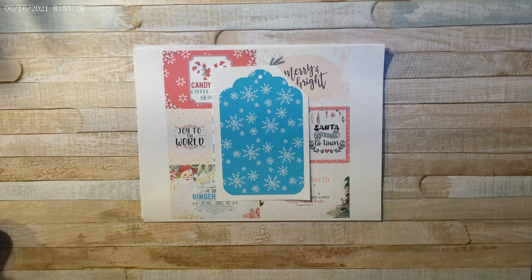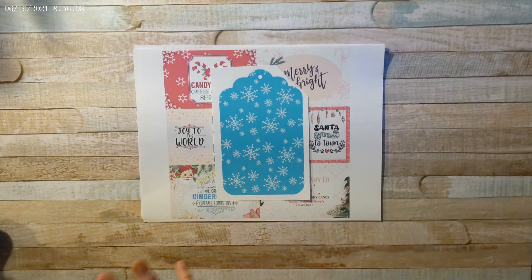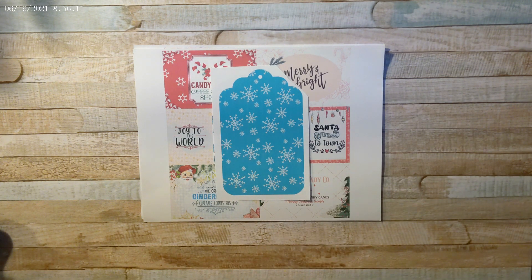She also creates logos, and I'm going to show you the logo she created for me — I am in love with it, it's gorgeous. If you're interested in a logo, I'll leave her email address below in the description so you can get in touch with her. She's a sweetheart and so easy to work with. I'll start with the paper, then the December daily, then the logo.